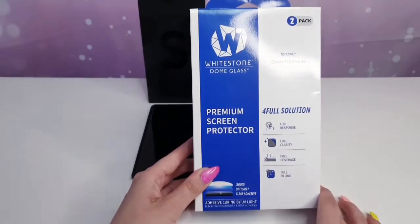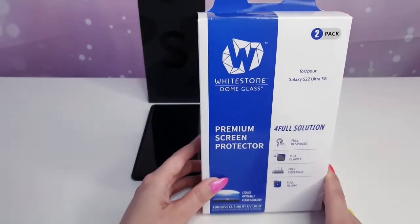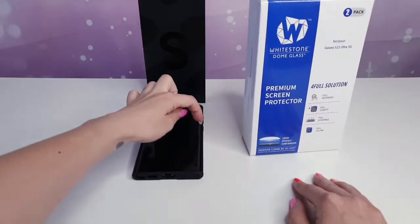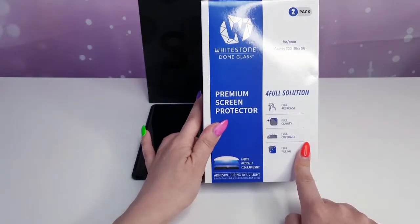It has the premium screen protector. I already had one installed on my S20 Ultra and the glass is super cool — very protective and it doesn't crumble on the sides. It's full response, full clarity, full coverage, full filling.